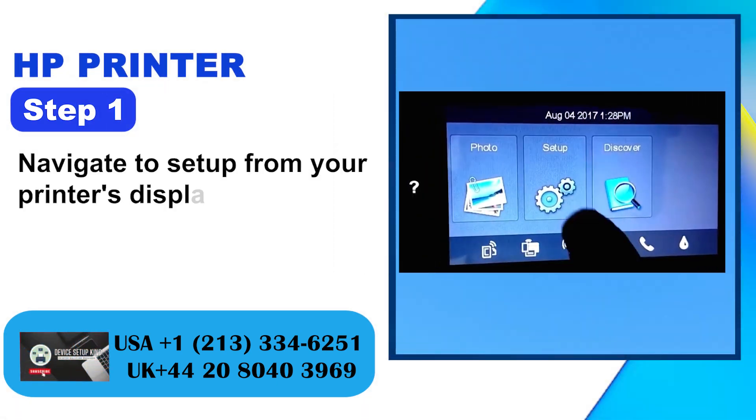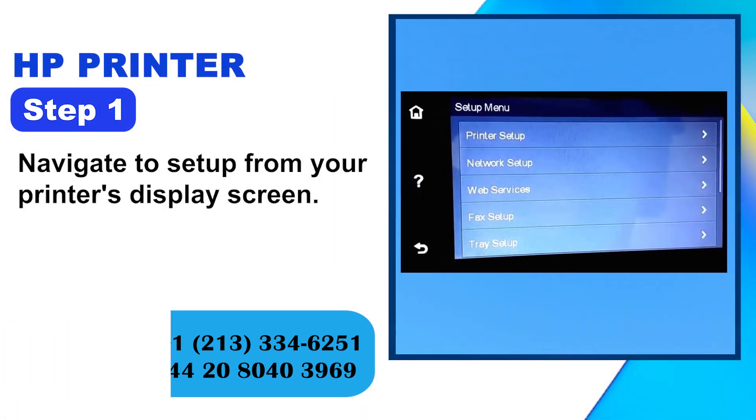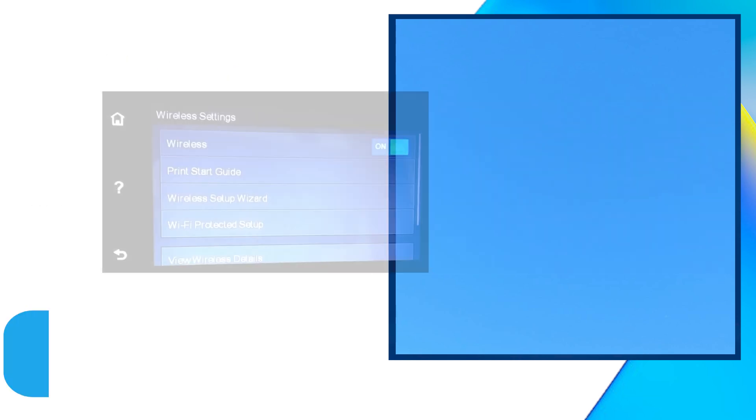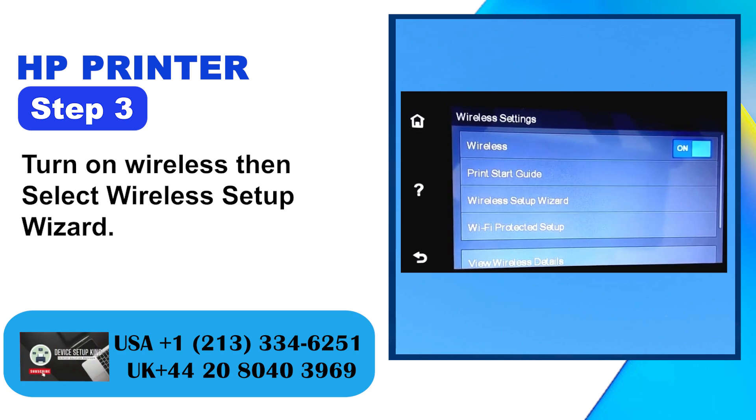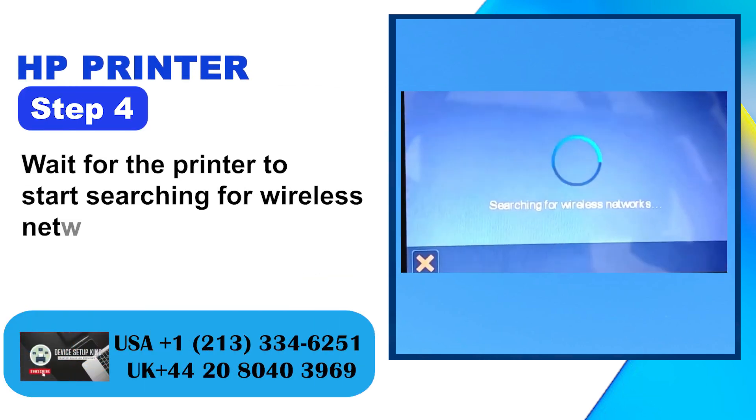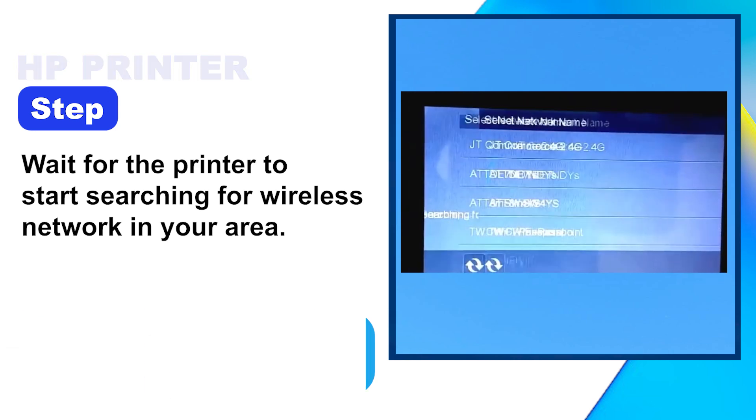Step 1: Navigate to Setup from your printer's display screen. Step 2: Next, select Network Setup and then Wireless Settings. Step 3: Turn on Wireless, then select Wireless Setup Wizard. Step 4: Wait for the printer to start searching for wireless networks in your area.